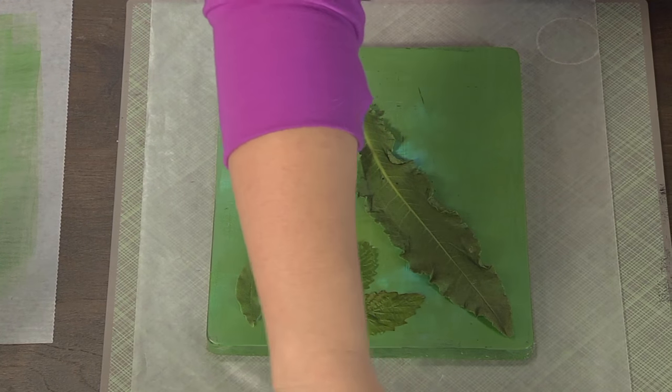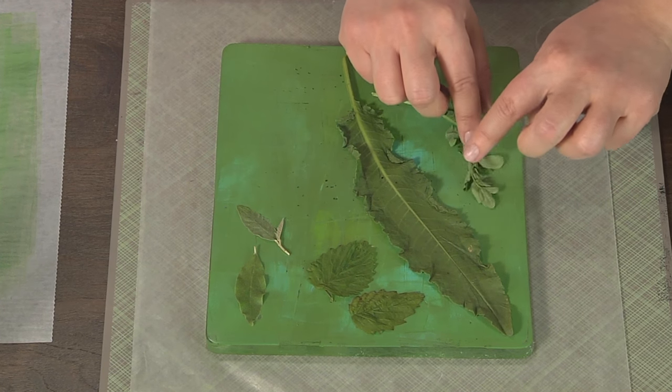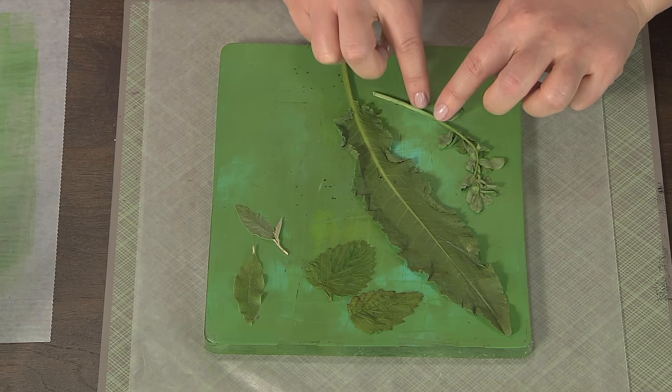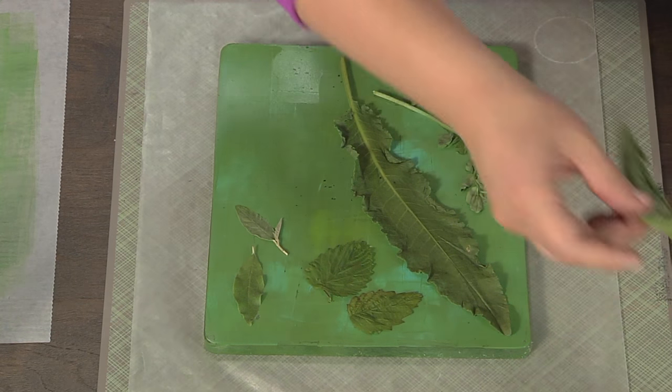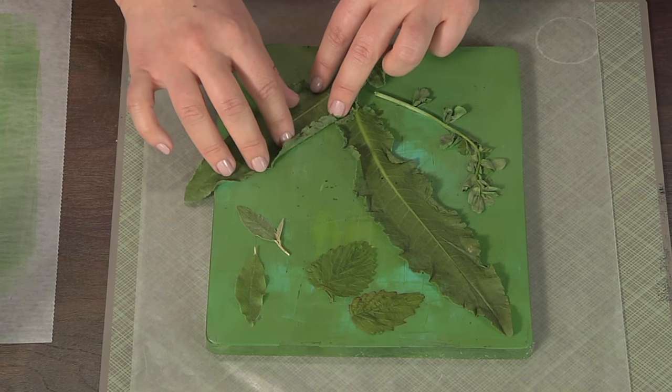They can be big or small. I think some of these ones that have lots of different leaves are kind of cool. You have to manipulate them a little — these are a little sad — but there you go, going around. Maybe we'll put one more on there, and it's okay if things hang off the plate, whatever it is that you want.